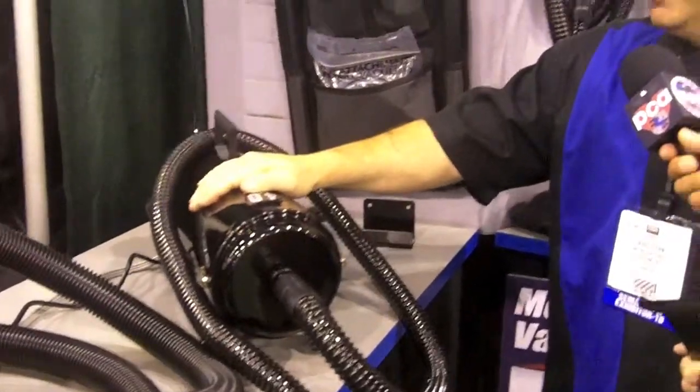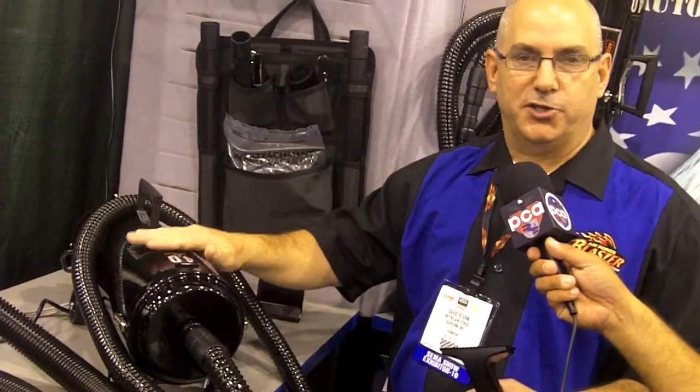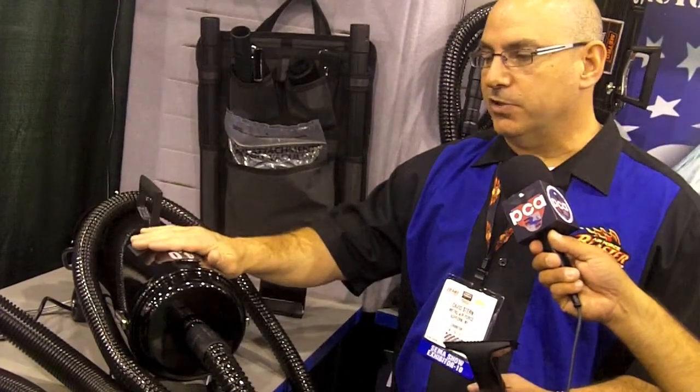This is the Metro Vac & Blow. We call this the Pro Series, and this unit is wall-mountable. It features a 4.0 twin fan motor. The suction on it is completely out of control. We make it in our factory in Suffern, New York, so it's a USA-made product. It's all steel constructed, and the power is out of control.